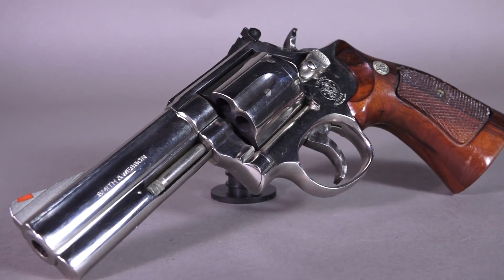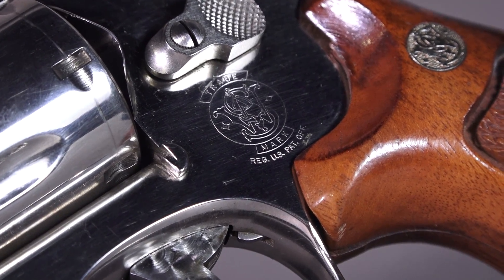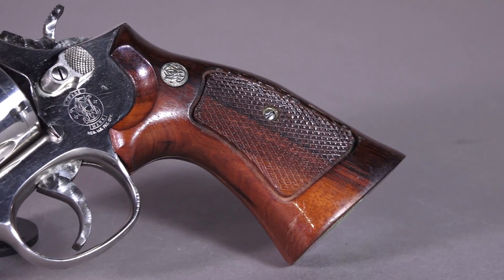The 586 was offered in several different variations and quite a few commemorative models were also released. The Smith & Wesson 586 was built on what it calls its L-frame, which the company defines on its website as a strong, durable frame and barrel built for continuous magnum usage. So heavy loads — feel free to bang them.